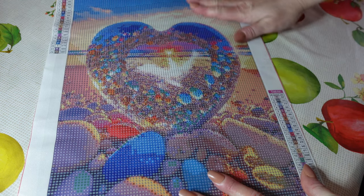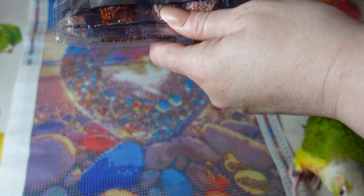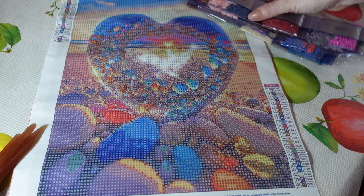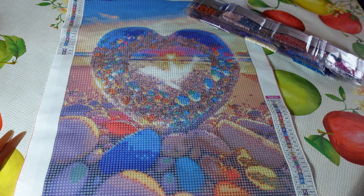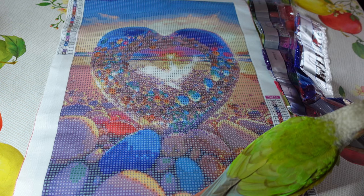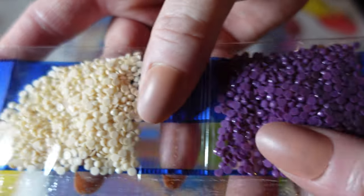I'm really loving the sparkle in the canvas. Let's have a look at the diamonds and see what the colour palette is — 24 colours. We've got two legends, one either side of the canvas, and we have a palette now on the table, which is great. This one is a round diamond.